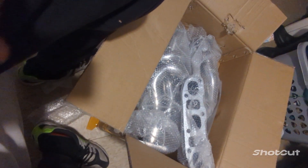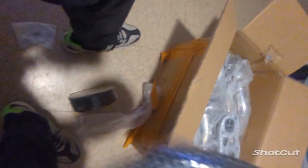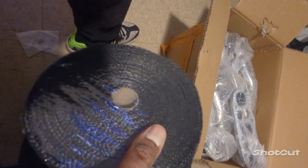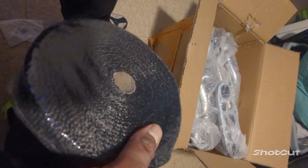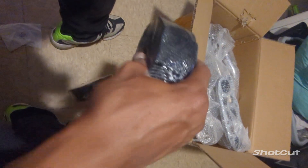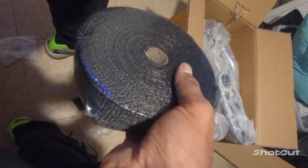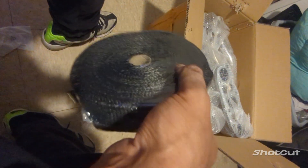I'm gonna show you one more thing I got. We also got a heat wrap. If you ever get test pipes or headers, get you some heat wrap to wrap them. I just see people doing it and I know it's good for something, so I'm about to wrap these up right now. I know I probably need to buy two more rolls, but this is 50 feet worth of wrap.